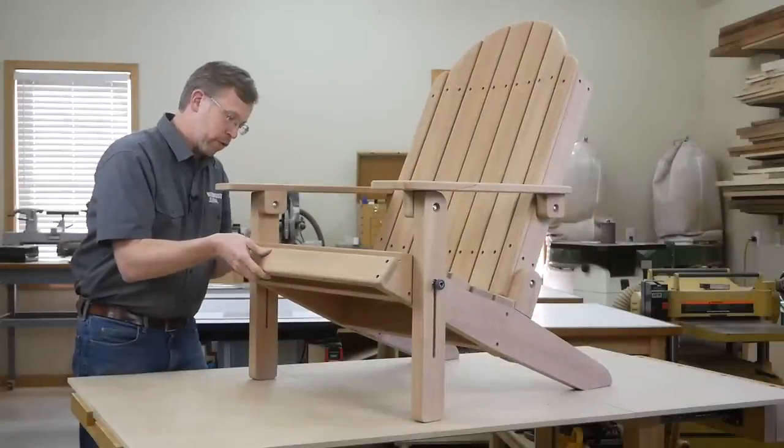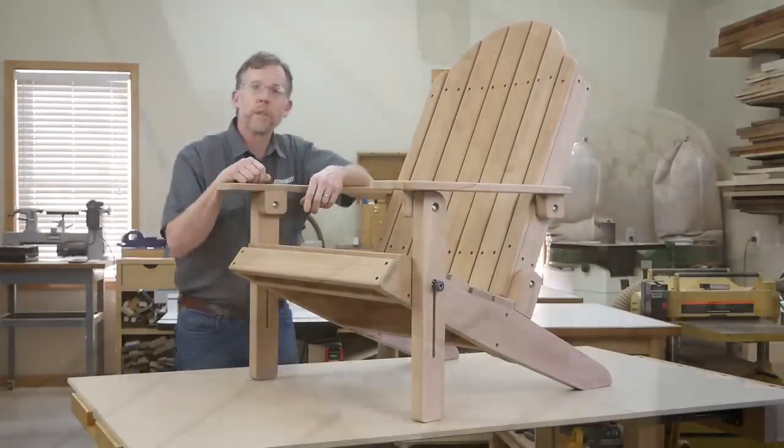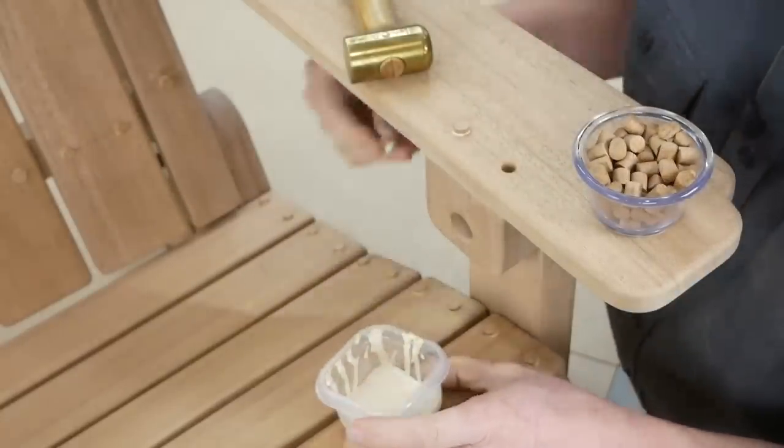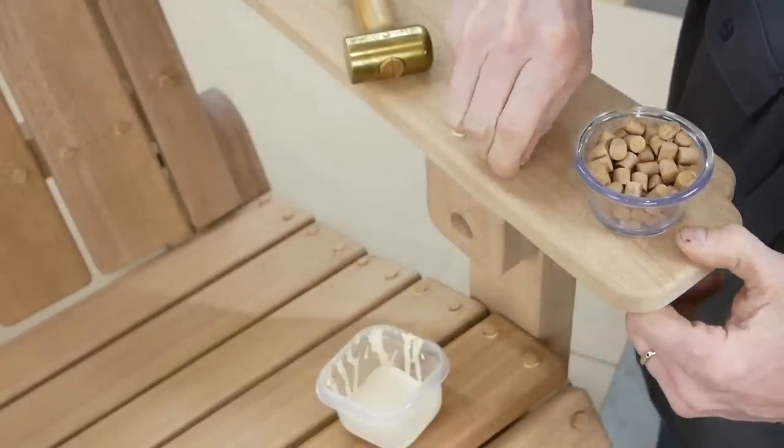Check the folding action of your new chair, and if it functions properly, fill all of the screw counterbores with wood plugs and move on to finishing. I hope this video encourages you to build a couple of these chairs for your yard. It's a fun project to build, and at the end of the season, they'll be a whole lot easier to store.